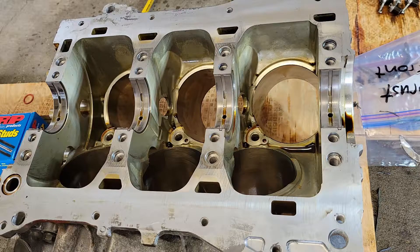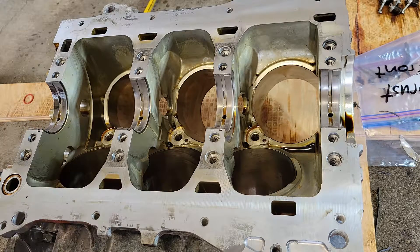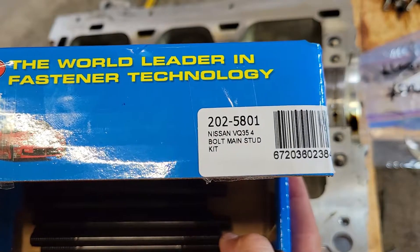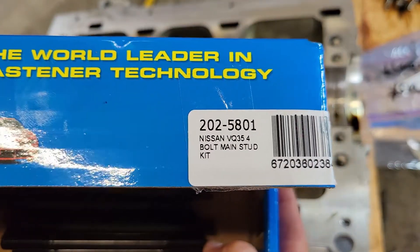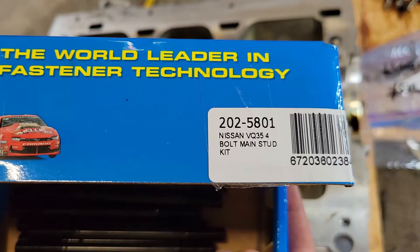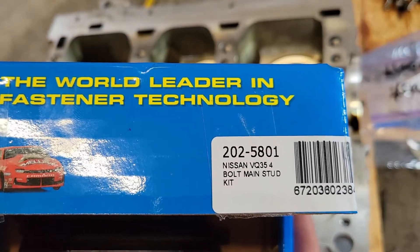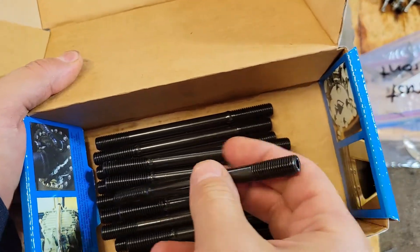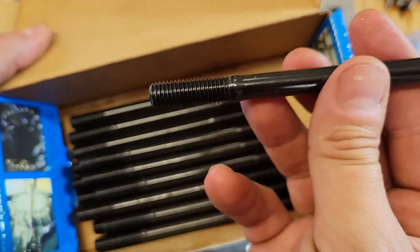What we do next, before we put on the lower part, we will install this ARP main stud kit. This is for — if I'm not mistaken — the VQ35DE HR and the VQ37VHR. It's all the same part number for the main stud kit. You'll notice there are two different lengths of threads and two different thread pitches.